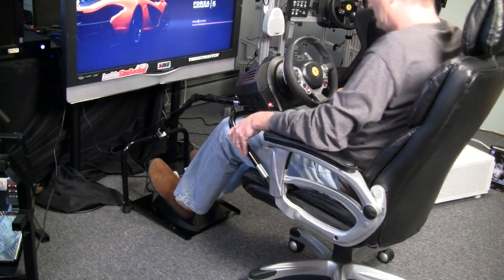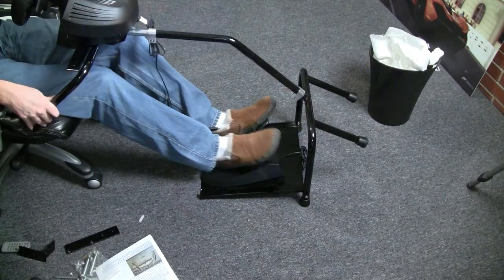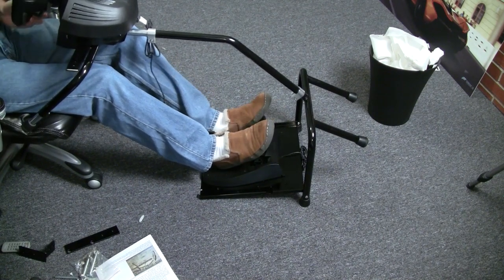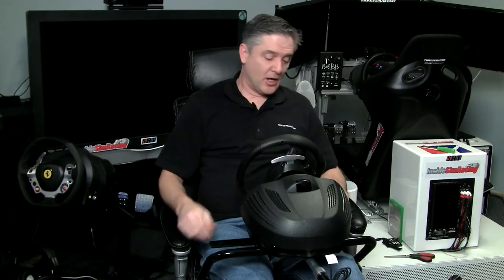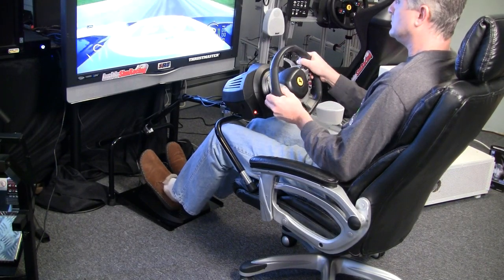Now that I've got it all assembled, I'm using a desk chair because my couch is over there and my console setup is over here. It's a little tight — I could move it back a bit — but it still sits on the end of this chair pretty well. I'm going to put it through its paces and let you guys know what I think.